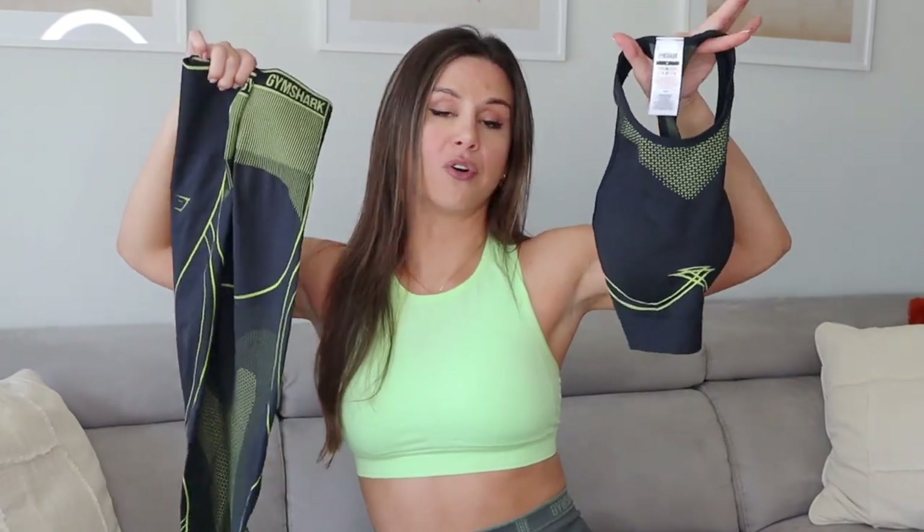Alrighty guys, so that was the full new Apex Seamless review. Hope you guys found this helpful. Comment down below on your thoughts on the new Apex Seamless — what do you think about this new design? To me, if you know me, you know I love that Hyper Amplify design. I just want to look like a badass ninja, and this is what's doing it. My two favorites are right here. Thank you so much for watching. Stay posted on Instagram stories — we're going to be talking a lot about these new releases. I love you all so much. Thank you again to Gymshark for sponsoring today's video, and I'll catch you guys next time.